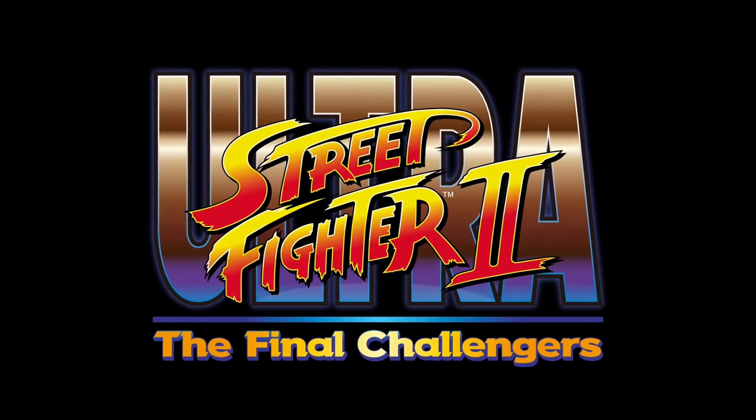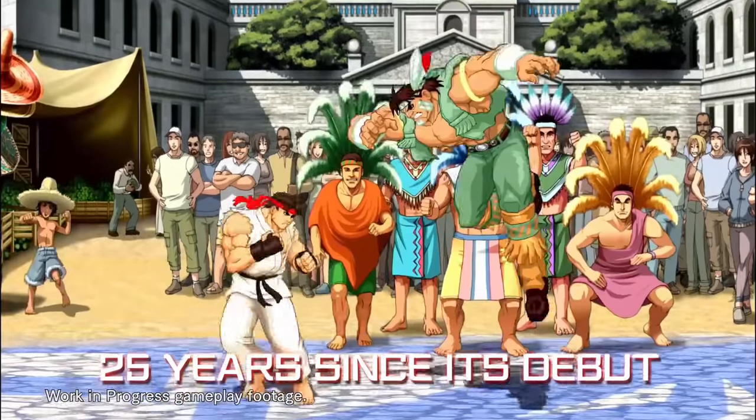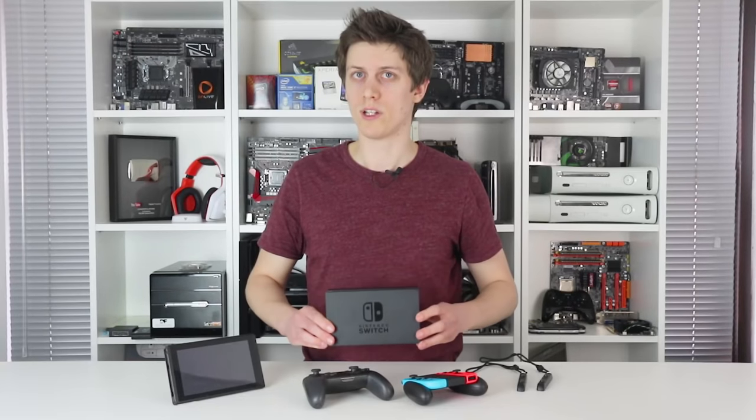The Pro Pad comes highly recommended, especially if you plan on playing games like Ultra Street Fighter 2. The last part of the package is of course the Switch Dock, an innocuous hard plastic block that interfaces with the USB-C port at the bottom of the tablet.